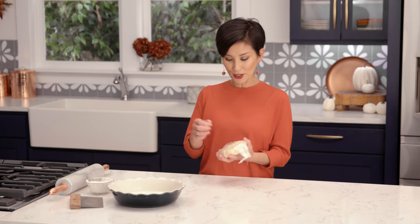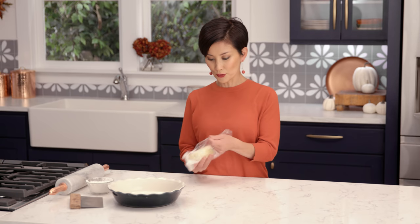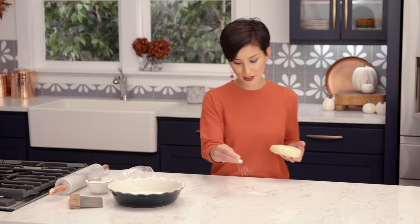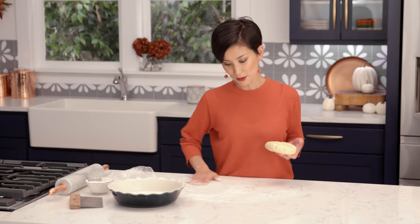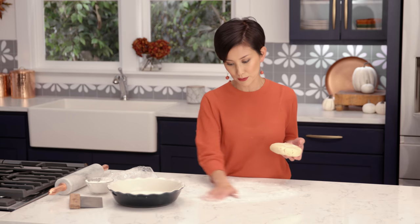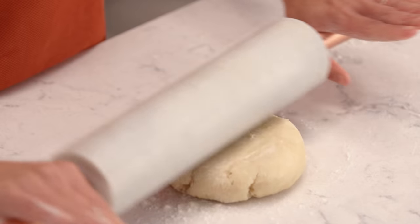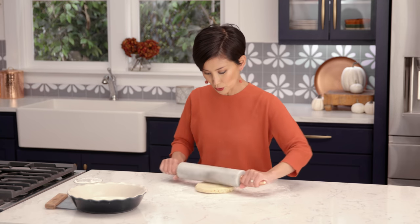This is the really fun part in my family — my kids really enjoy doing this. They will roll the pie dough to its death. That is exactly why I always give them their own pie crust, because during the holidays everyone wants to have their beautiful pie, but I also want my kids to have fun in the kitchen. So flour your work surface and just keep turning your dough as you roll it.